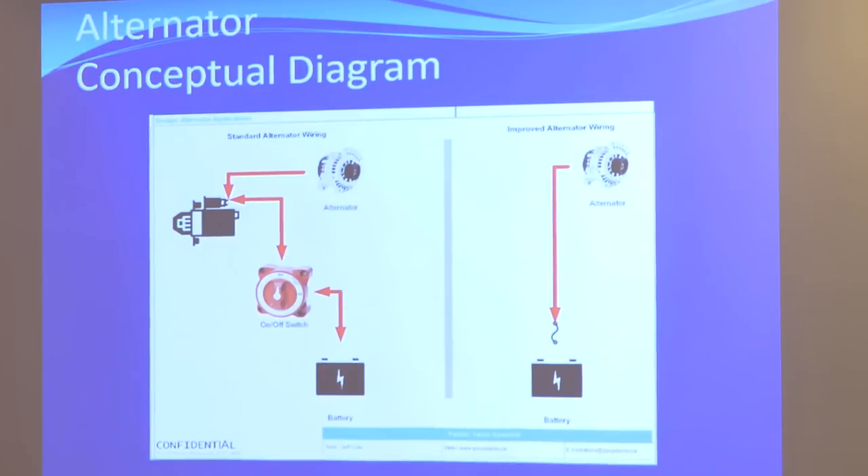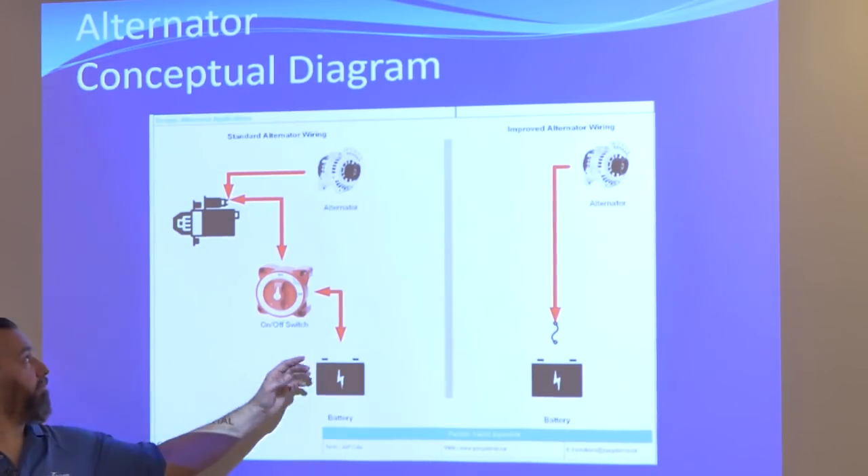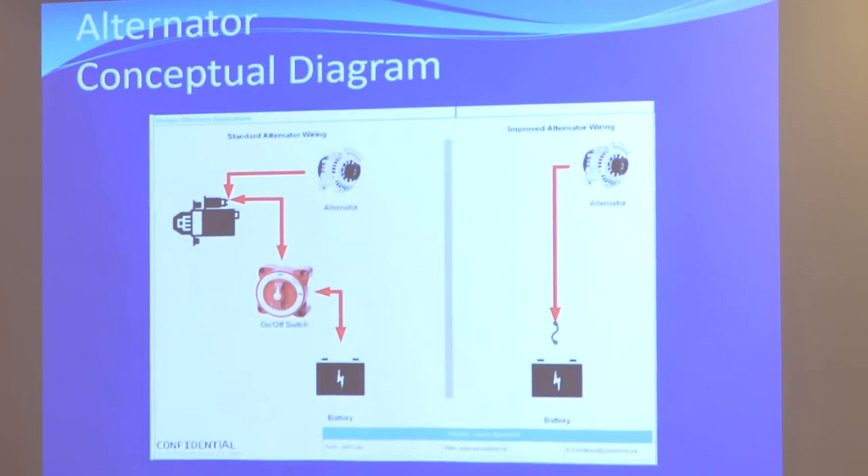Starter solenoid post to a switch. If you don't have a switch, you have to have a switch — not everyone has one, which is crazy. And then you have a battery. 99% — that's how they all come from the factory.